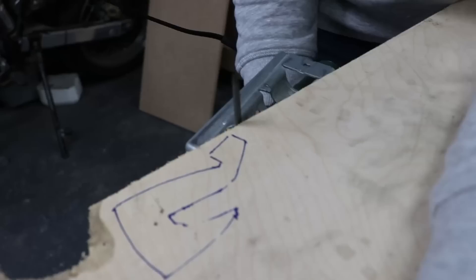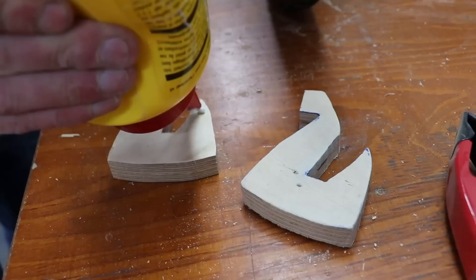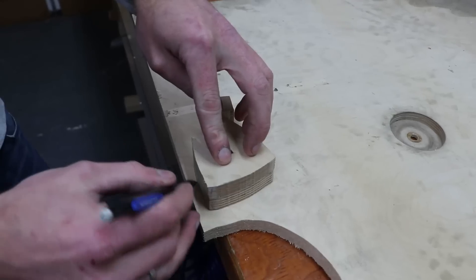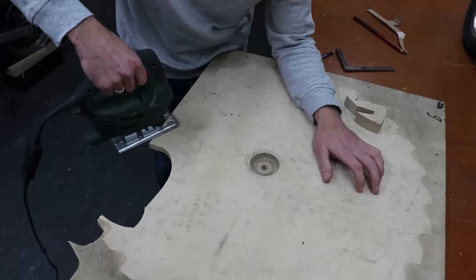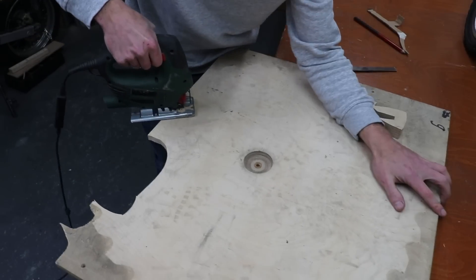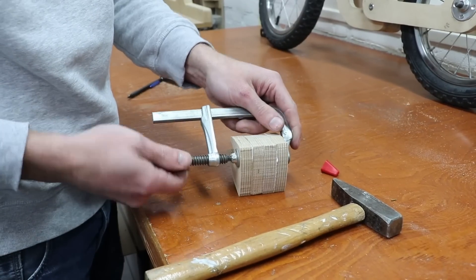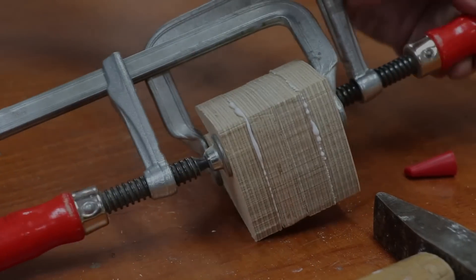For the authentic look, we're also going to add a front light made from stacked plywood. We're using cut-off nails to stop the plywood from sliding whilst gluing.